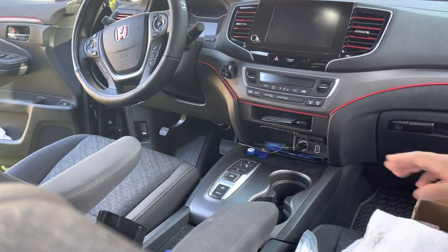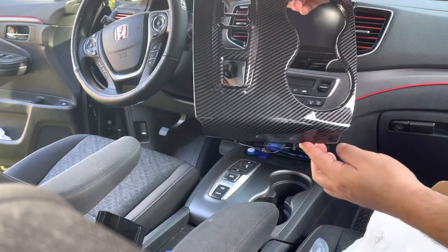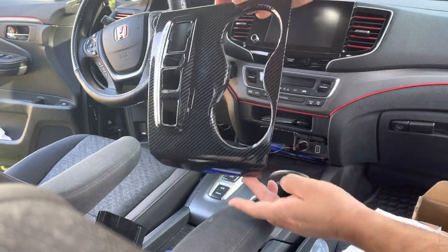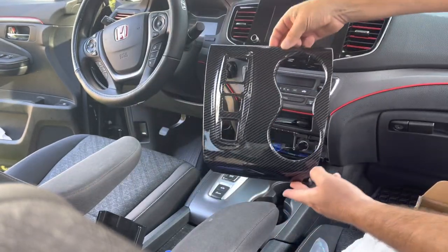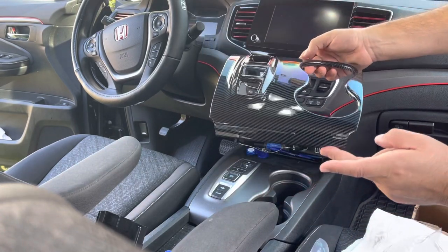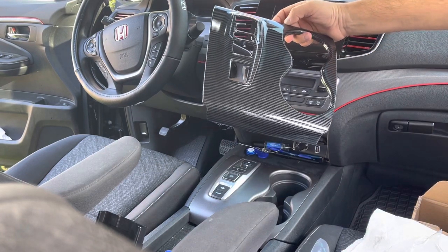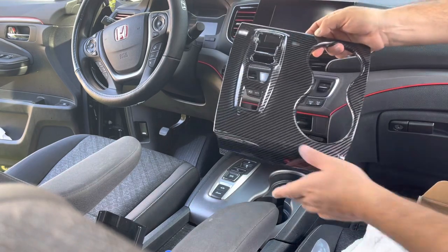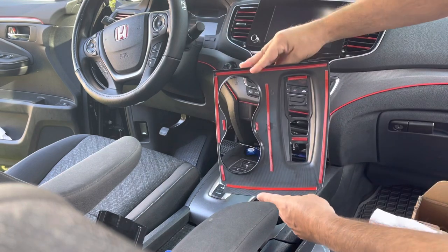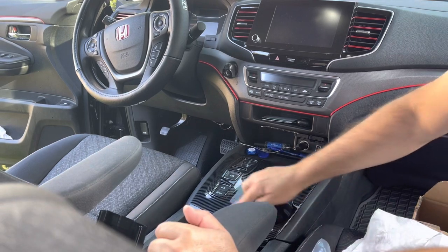Look at that — isn't that nice? That will really dress up the interior of your Ridgeline. I don't know if you like carbon fiber, but I love it — I think it looks elegant and sporty; it's a little bit of everything. And that's how it comes. I'm going to dry fit it here — and that's what it looks like.